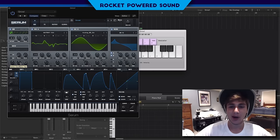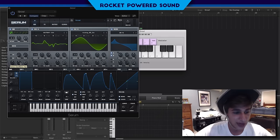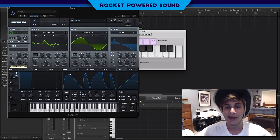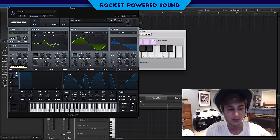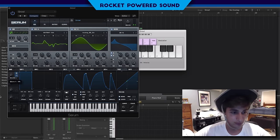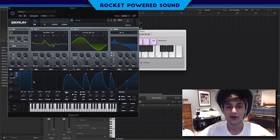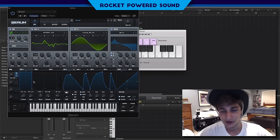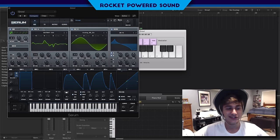Yo, what's going on everybody, it's Shane here from Rock About Sound. My flag that's hanging up on my wall just fell, so just completely ignore that. But anyways, we're gonna be making this growl bass using two times frequency modulation. This is what it sounds like. If you guys like this sound, go ahead and drop a like, and if you guys haven't already checked out the rest of our tutorials, go ahead and hit that subscribe button.